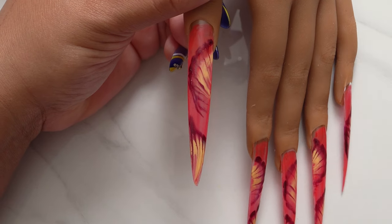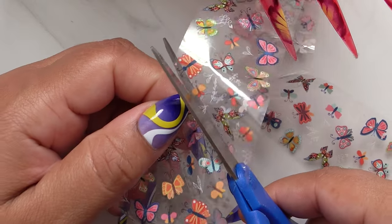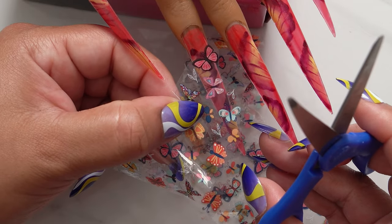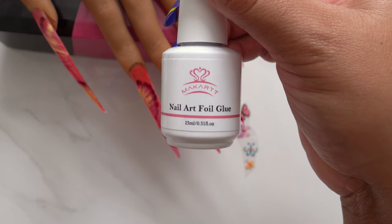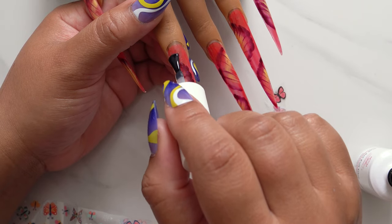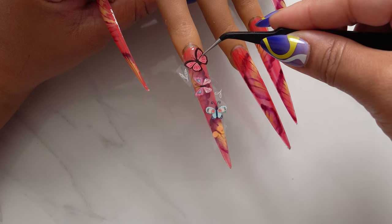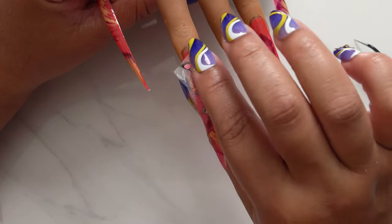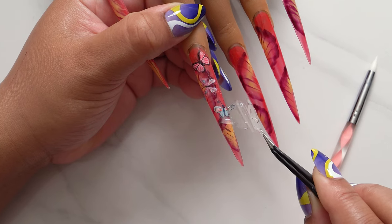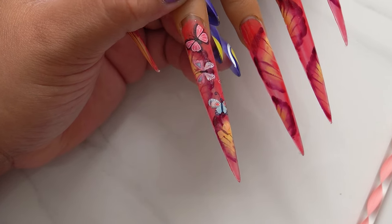These nails are coming out amazing so far. I will be adding some butterflies to this set because flowers and butterflies go hand in hand. When I do my foil, I like to hold it up to the nail to see which ones I like on there. I'll be using Macart nail foil glue, and this foil is also from Macart. This is the pattern I chose for this finger. I still struggle with applying nail foils, so if you see a little bit of imperfections on these, it is what it is.